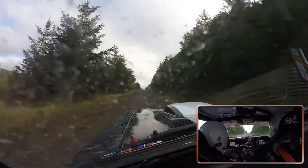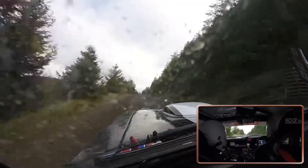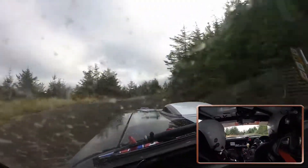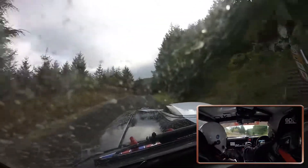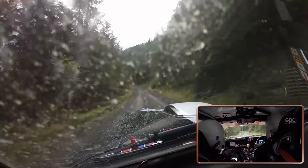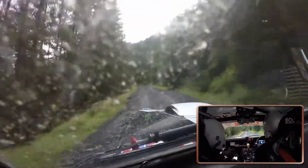And flat middle crest, 100. 4 right, don't cut. And late 3 right over crest and 1 left. Into bumps 4 left, slippy.